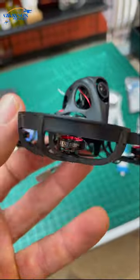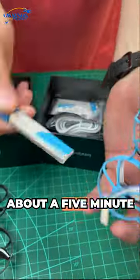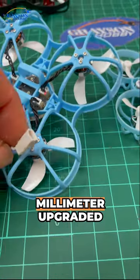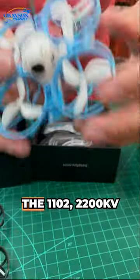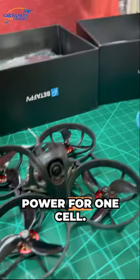These are running on one cell 550 milliamp batteries, so you're going to get about a five minute flight time roughly, depending on your flying style. They're featuring 45 millimeter upgraded three blade props with the 1102 22,000kv motors, so these have plenty of power for one cell.